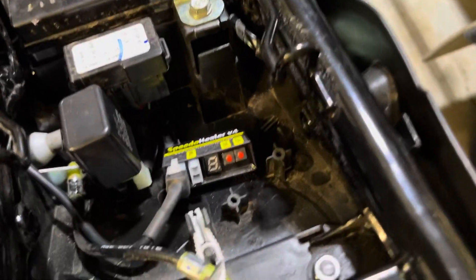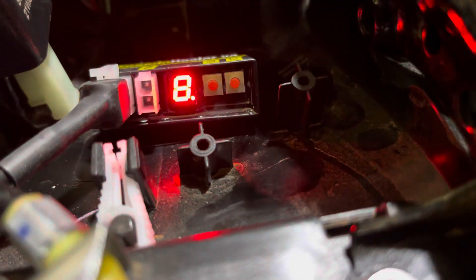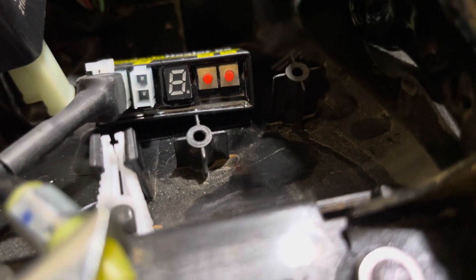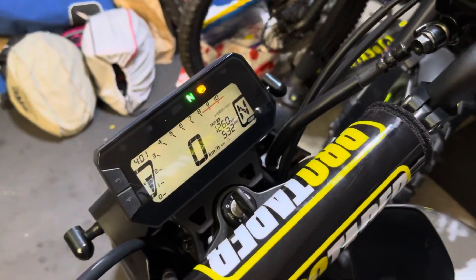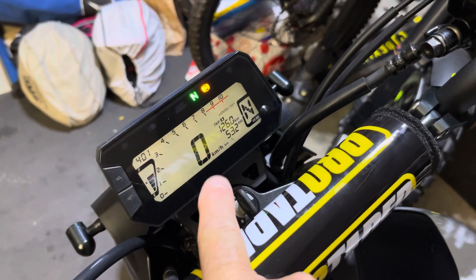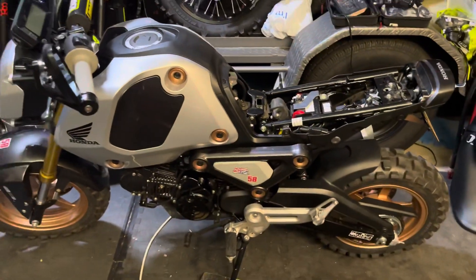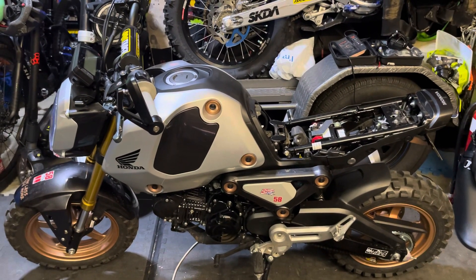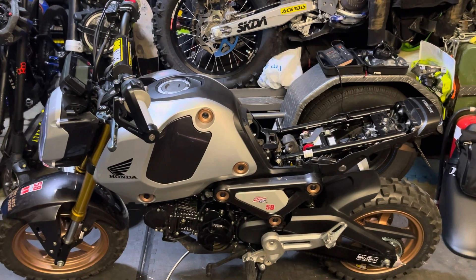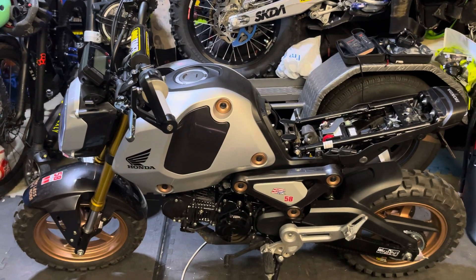When you turn the bike on, the Speedo Healer will power up and show you minus 18.9 — that's your value and it will always remember it. You can actually program two sets of values in here, though I haven't read up on how to do that. I can tell you that my speedo at 60 kilometers per hour — verified via GPS — the bike's speedo was saying 74 kilometers per hour. I put those two values into the Healtech calculator and it came up perfectly with 18.9 percent. I've ridden the bike up and down the road and now 30 kilometers per hour on the speedo matches 30 on the GPS.